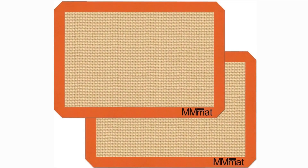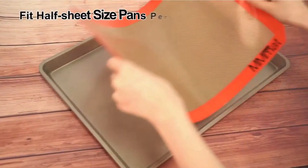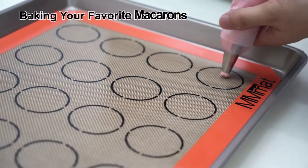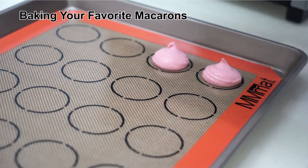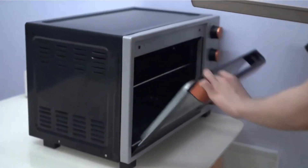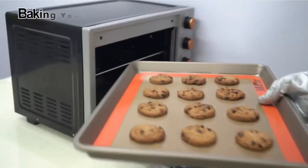Next on our list are the MM Mat Silicone Baking Mats. These mats are a game-changer in the kitchen. The highlight? They're versatile, suitable for baking, roasting, and even kneading dough. The non-slip bottom ensures they stay in place on your baking sheet. However, some users have mentioned that these mats might discolor over time, especially if used at high temperatures frequently. On the plus side, they are budget-friendly, with a price range of $15 to $20.